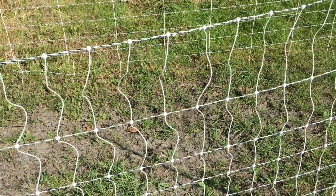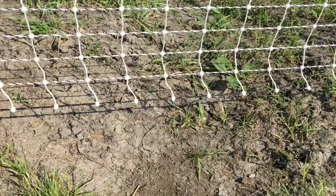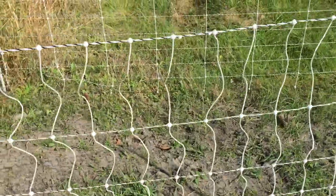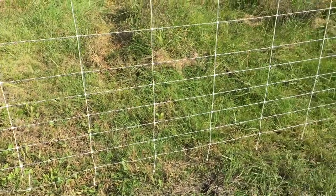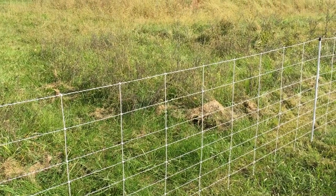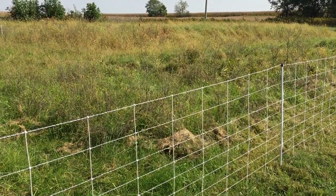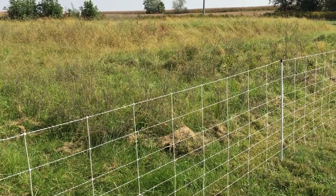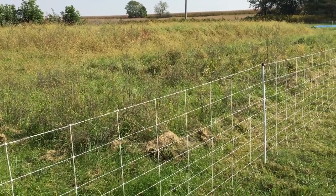You can see the difference here between the poultry netting, where the wires are much closer together especially near the bottom, and the electro net used for sheep and goats. We've got the electro net here because the chickens follow our sheep in our rotational grazing pattern. The sheep are currently grazing in that area, and once they're done, we'll move the chickens in.